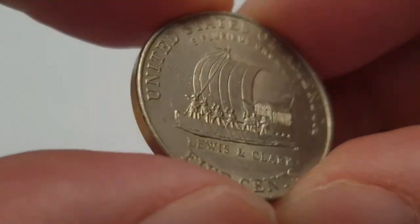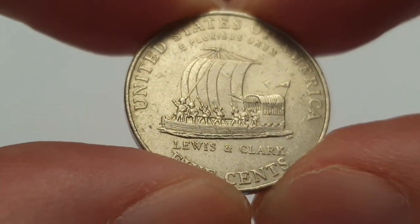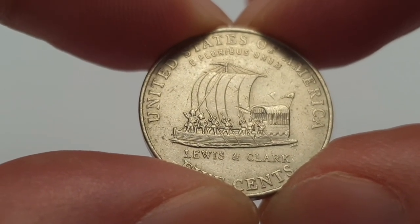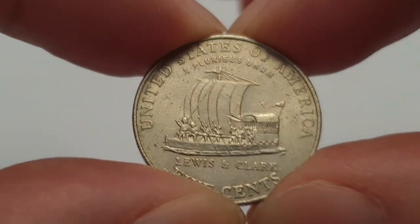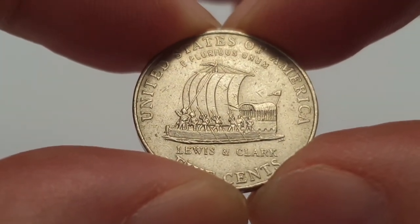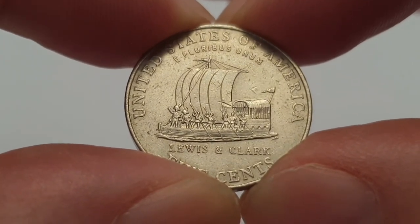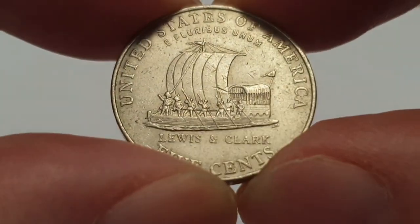For the 2004 Philadelphia-made five cent coin: the edge is smooth, the weight is five grams, the diameter is 21.21 millimeters, the thickness is 1.95 millimeters, and it's minted in Philadelphia, United States of America.